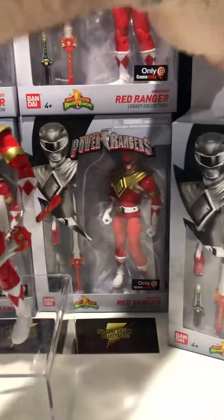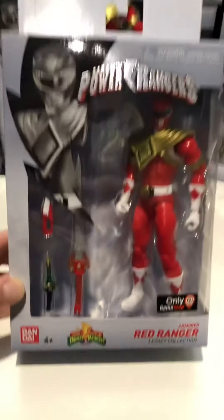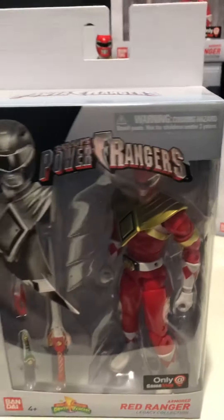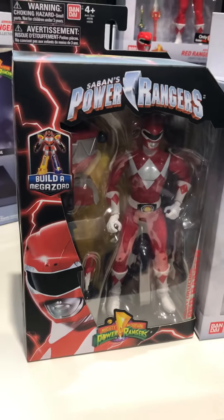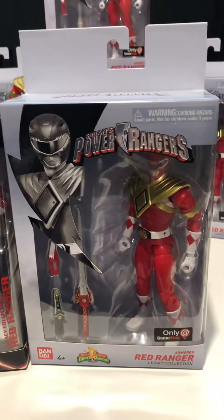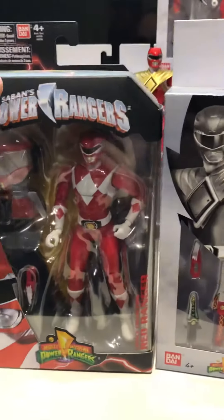First things first, let's take a look at the box and what comes in it. We'll check out the box art before we get into the actual figure itself. This is the new style packaging that Bandai has done for quite a few of the latest figures — a change from the old packaging. I do dig it. I think the hanger section is extremely large and useless, but overall the packaging is still cool. Definitely not as cool as the original packaging used for the Wave 1 figures, but still cool.